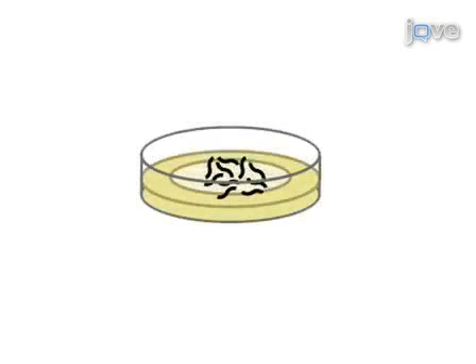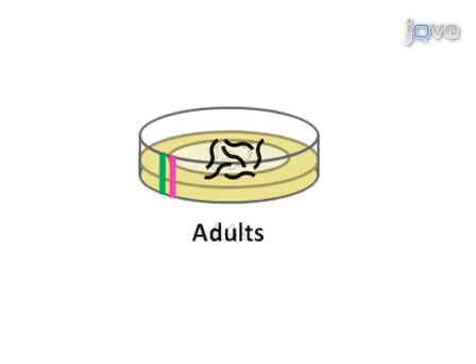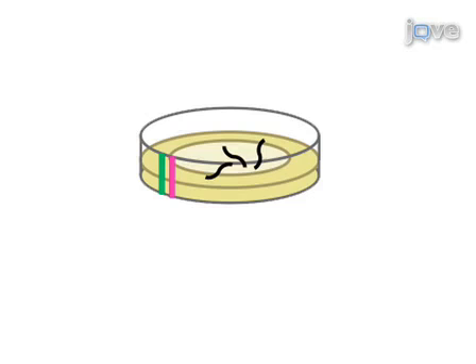The L4 worms are transferred to new NGM plates containing ampicillin to prevent live bacterial contamination and FUDR to prevent reproduction, and allowed to develop into adults. From this point forward, the adult worms are observed every 2 to 3 days until all worms have died. At each time point, dead worms are removed from the plate and the number of live and dead worms recorded.